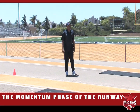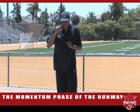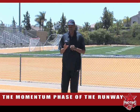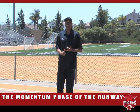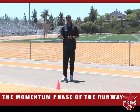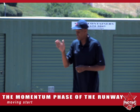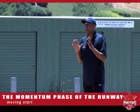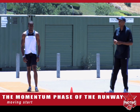Excellent job, Gerard. There is an alternate way to do your run. Remember we talked about in another series the start being a static start and a moving start. For the first phase, there could be a moving start, so we're going to show you how that works. I like this because when you hit the mark, you should have a nice, even, equal stride pattern the whole way.